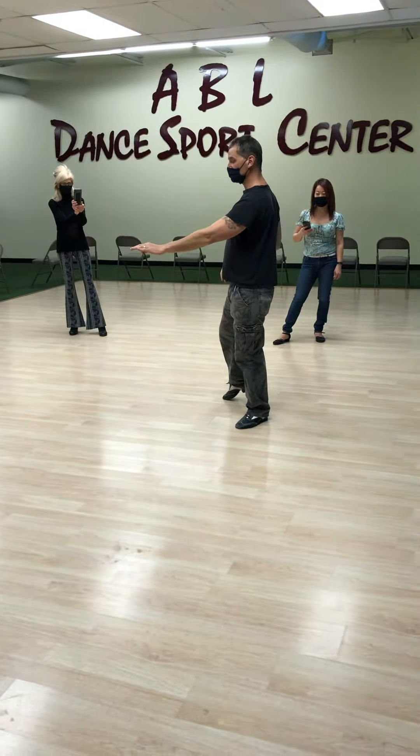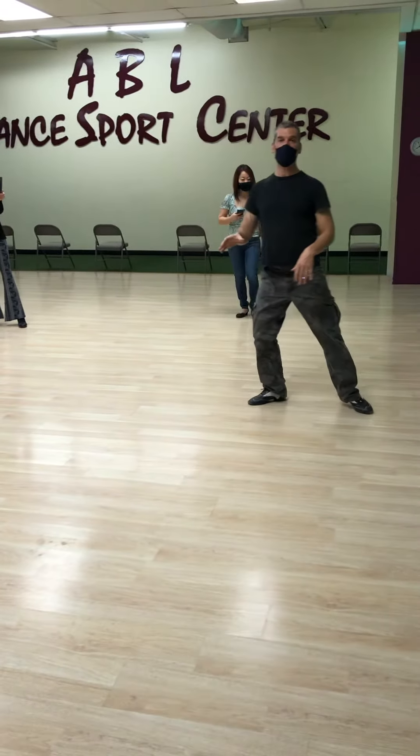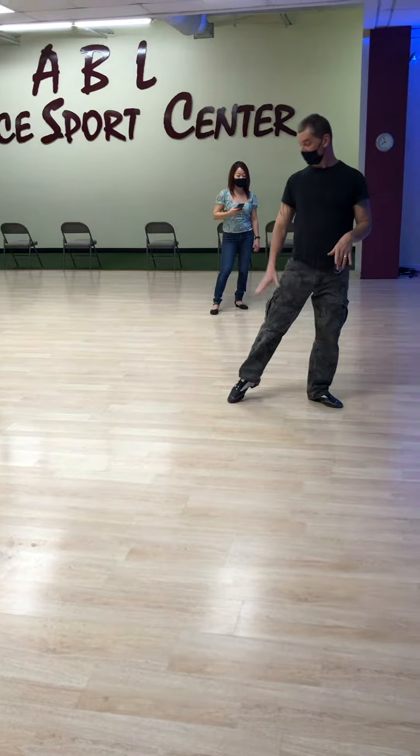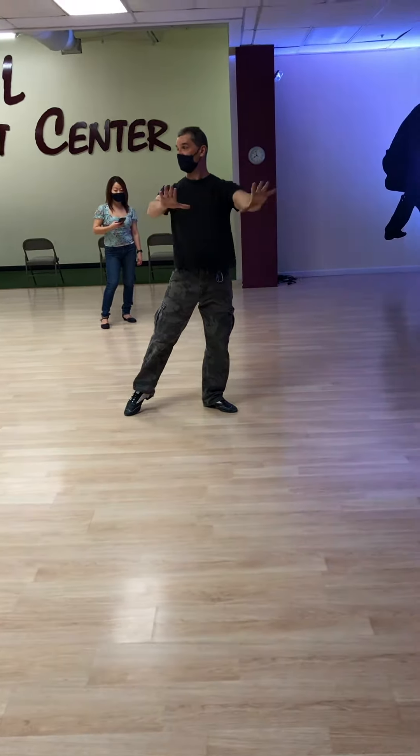We're going to take her into shadow position. You do two steps, she does three. Slow, quick, quick. Right foot is free. You want to make sure that you have a nice distance — either shoulders, hips, and whatever.